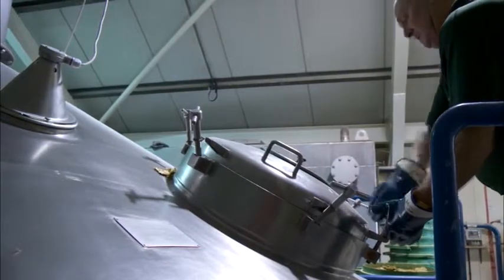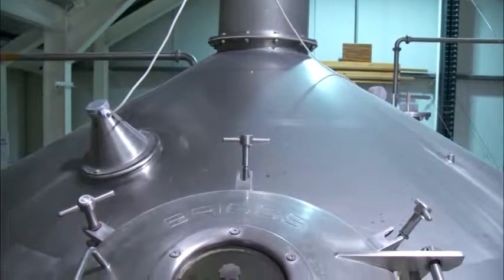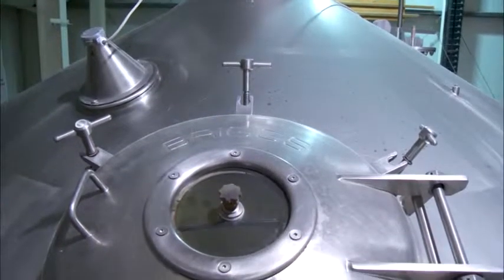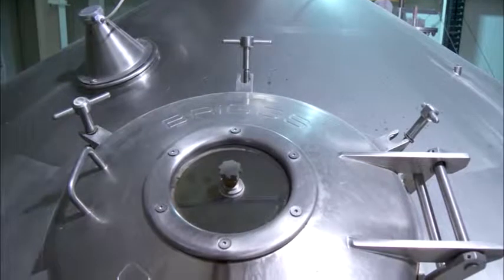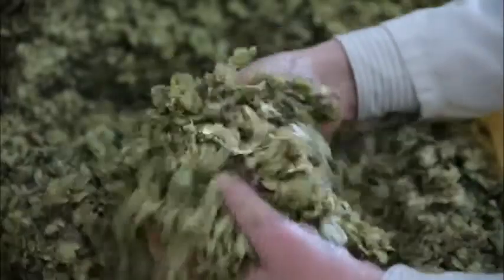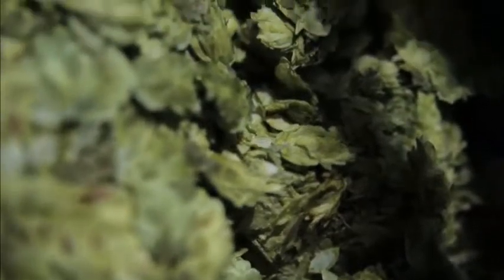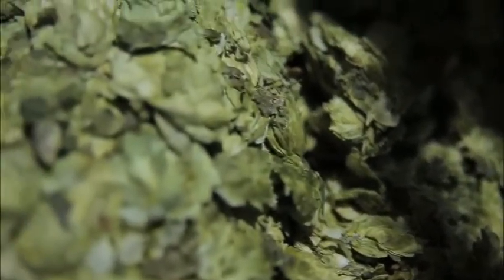Hops are added in different proportions and in different amounts for our different beers. You can think of these as herbs in a stew. We are one of the last regional brewers still to use whole leaf hops, and we believe that they give that extra finesse to our beers. If you were cooking, wouldn't you rather use fresh herbs?